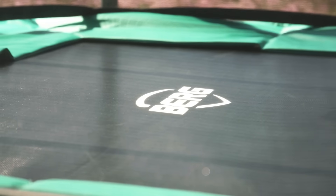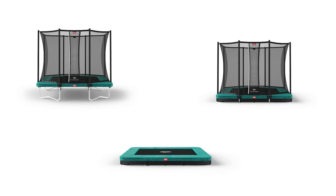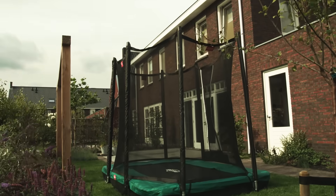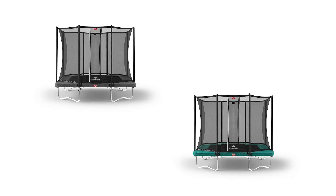The Altum Favourite 280 is available as in-ground without safety net, in-ground with safety net, and regular with safety net. So whether or not you want to sink the trampoline into the ground, there is something for everyone. The Altum Favourite 280 is available in green and grey.